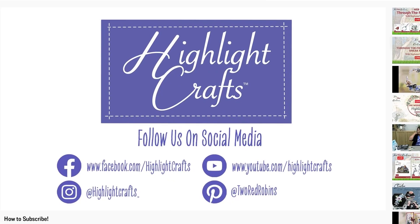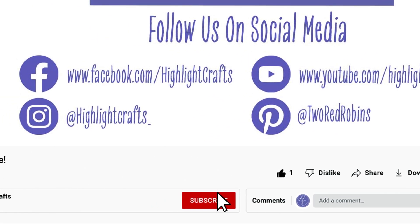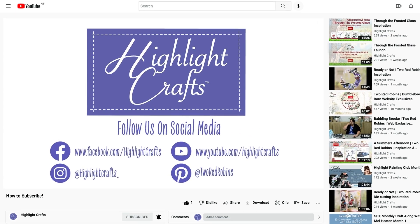If you want to see more from Highlight Crafts, make sure you click the like button, subscribe by clicking the subscribe button below, and click the bell icon to receive notifications of all our future content. You can also click here to see our latest video or click here to see more videos like this one.